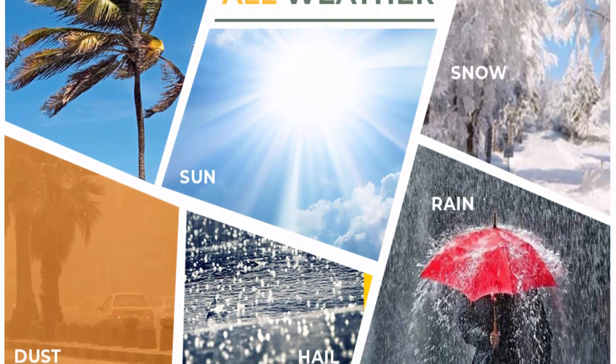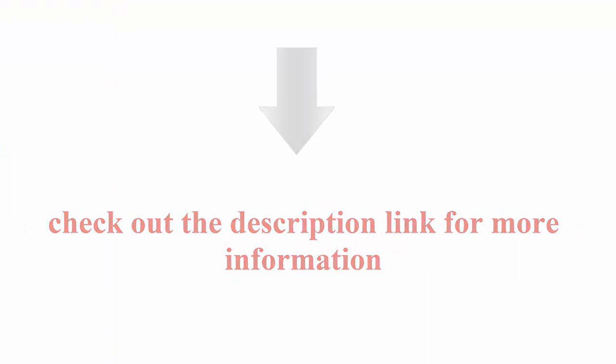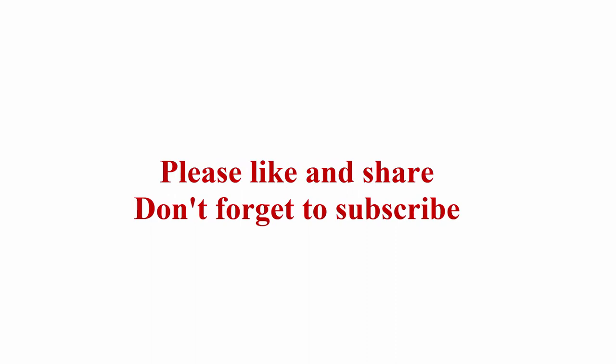Contact our after-sale team if you have any problems regarding instruction, quality, or delivery. Check out the description link for more information. Thanks for watching. Please like and share, and don't forget to subscribe.